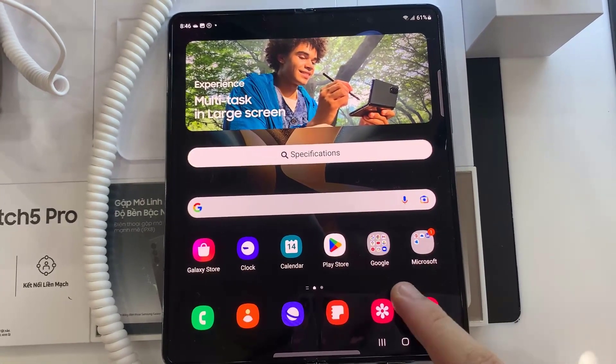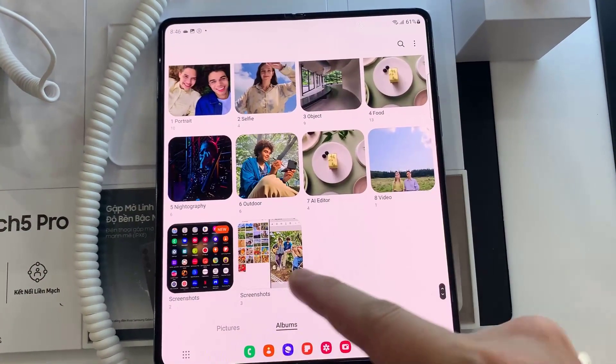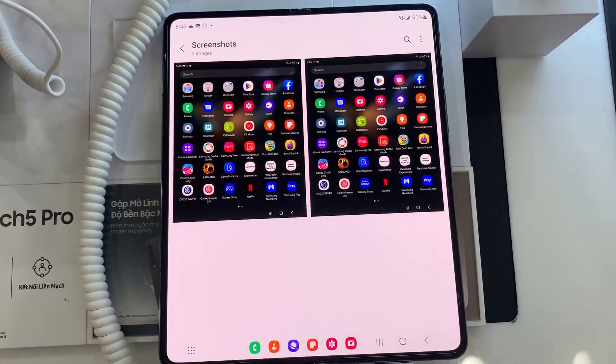Now to see your screenshot, go to the gallery and go to the recently added images.